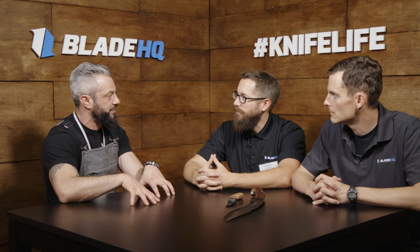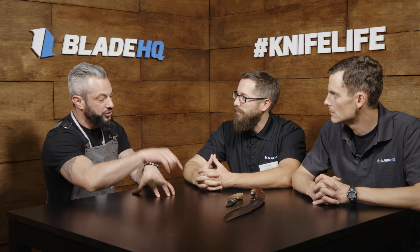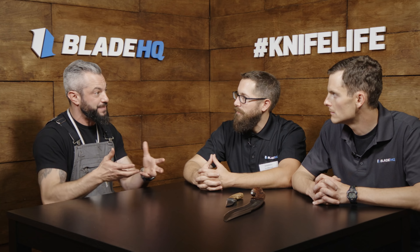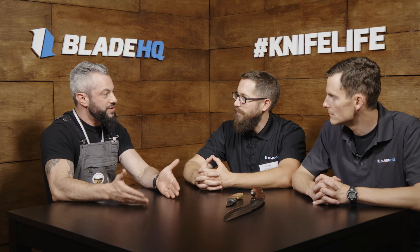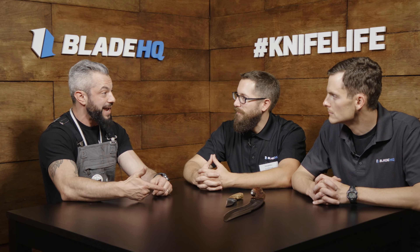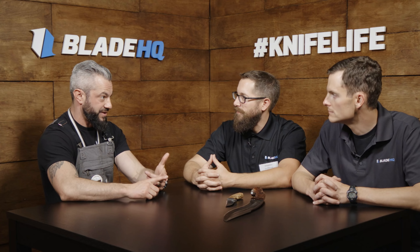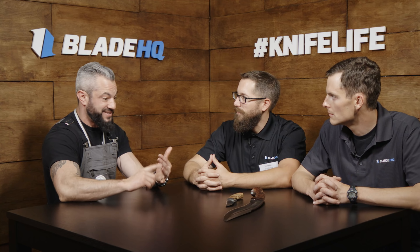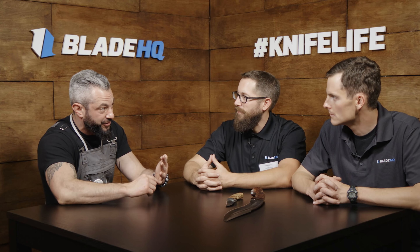People in that group started to appreciate it. Every time I said 'hey, look at this guy,' they paid attention. That person gets blessed by the group — you can count on the fact that if I say something is amazing, it probably is, probably better than what I make. The guys I promote on there — Claudio Sabral, Adam DeRosiers, Jason Knight, Sam Lurquin — they're all better knife makers than me.